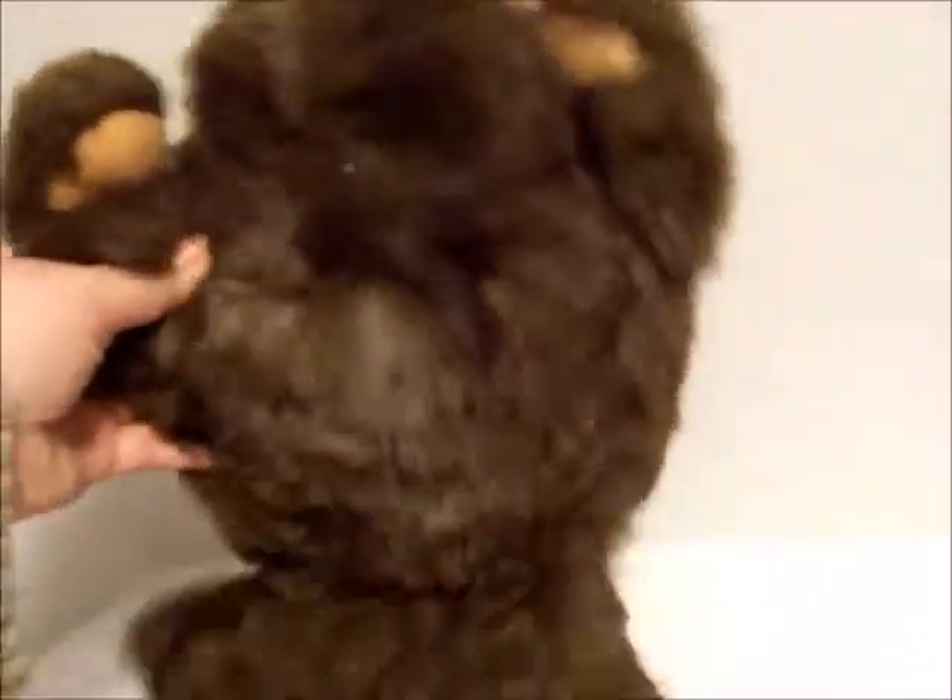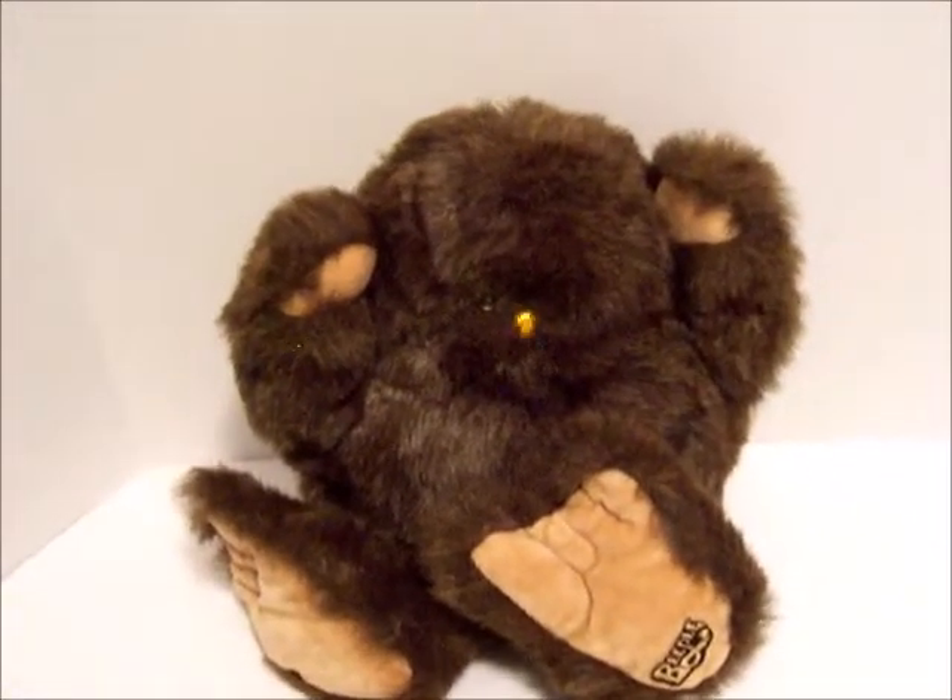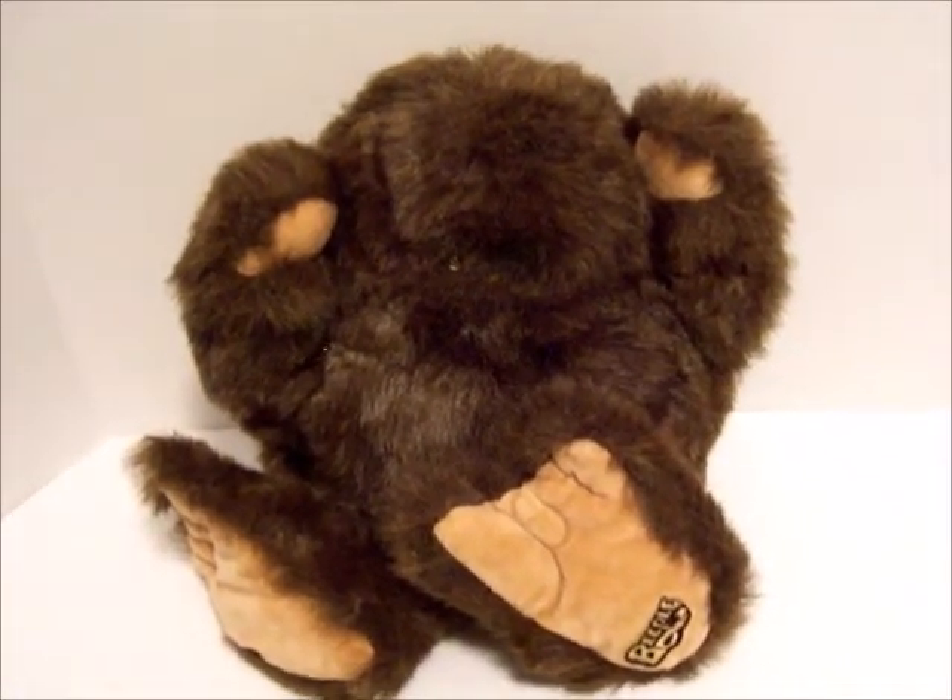Cute! Floppy feet. Kind of a Bigfoot guy. There goes the nose. All right, see you later.